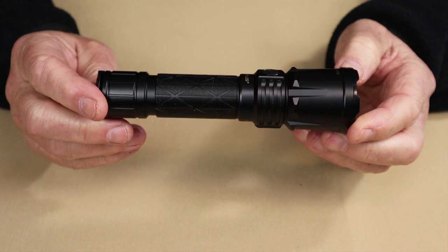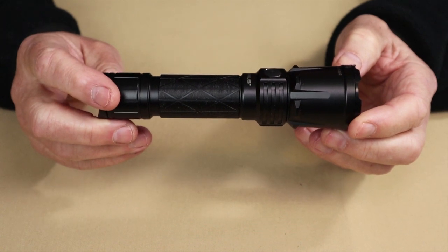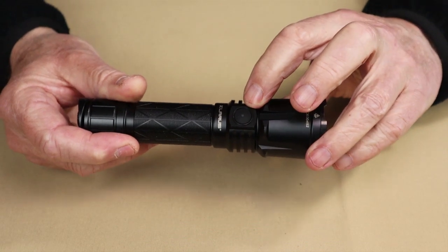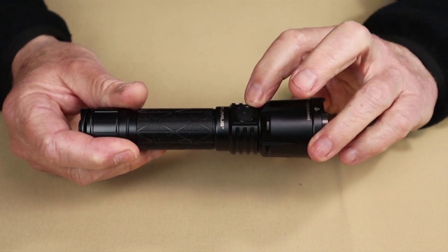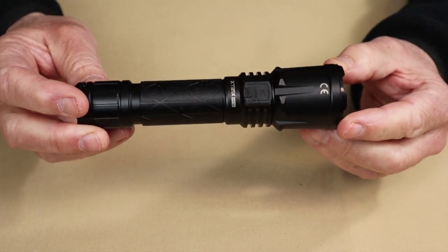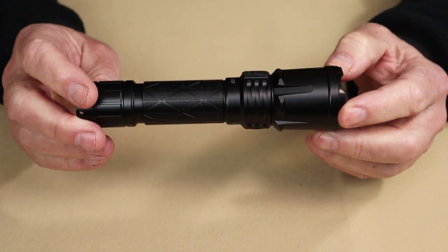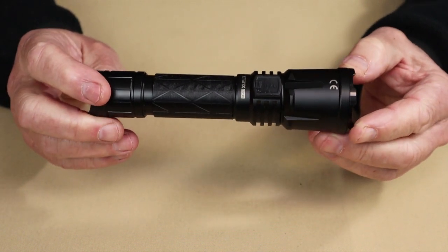There are two more features of the operating system to cover. First, charging — done through the USB Type-C port on the side. Once plugged in, the LED built into the side switch will be red and stay red until the light is fully charged, at which point it turns green. What's also nice is that if you really need your light on even though the battery is nearly dead, you can still use the flashlight in moonlight, low, and medium levels while it is charging.